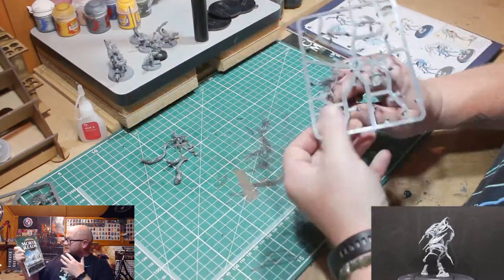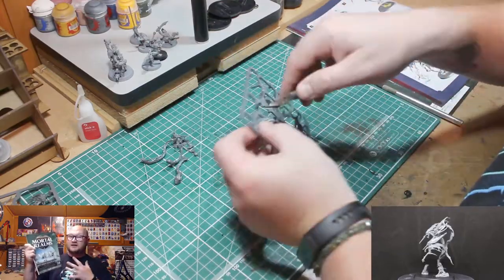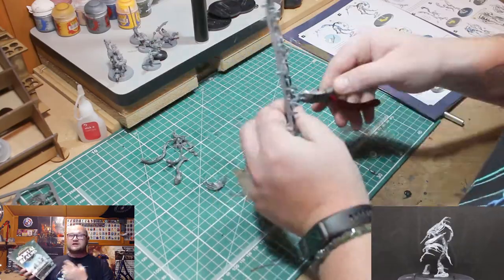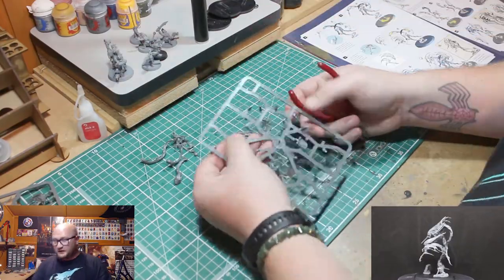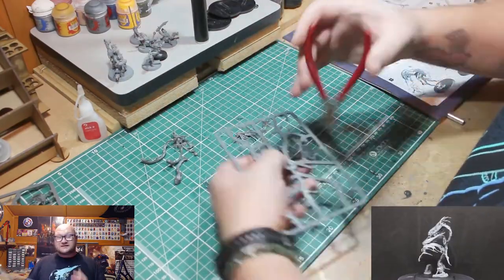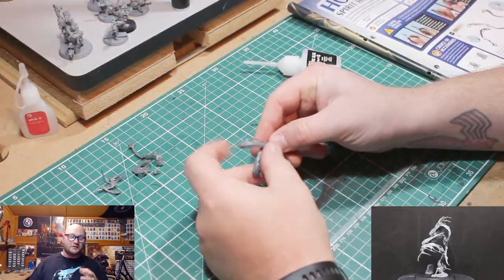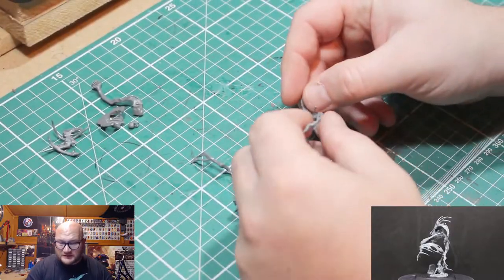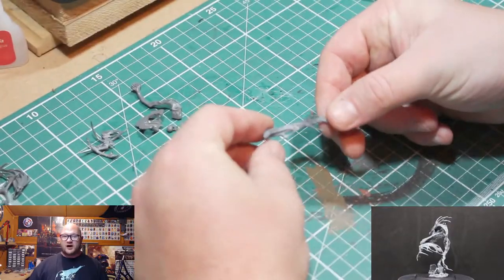These are fantastic looking models and I'm so excited — I was even that close to thinking about getting another issue just to have three more of them. Thank God I didn't, because these are a nightmare to put together.